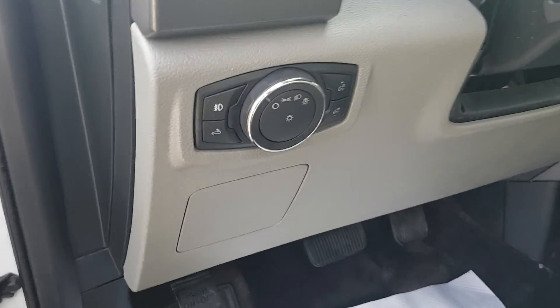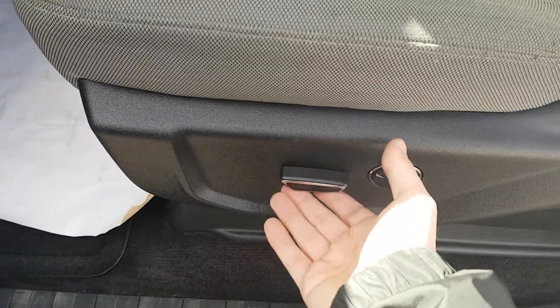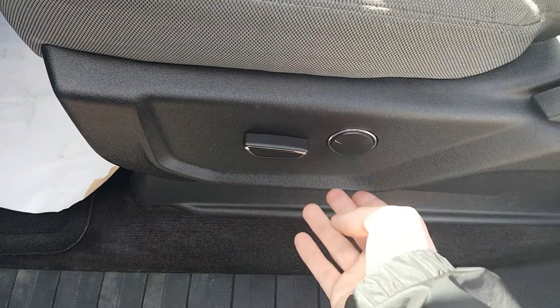Coming down the left side of the steering wheel, we have all our headlight options as well as fog lights. Looking down, power seating — forward, back, up, down — and two-way lumbar support.